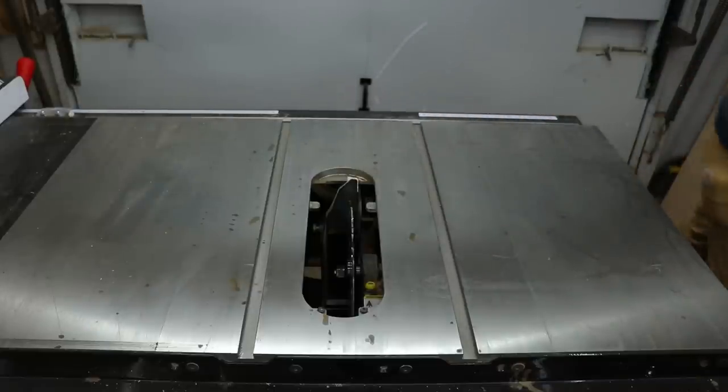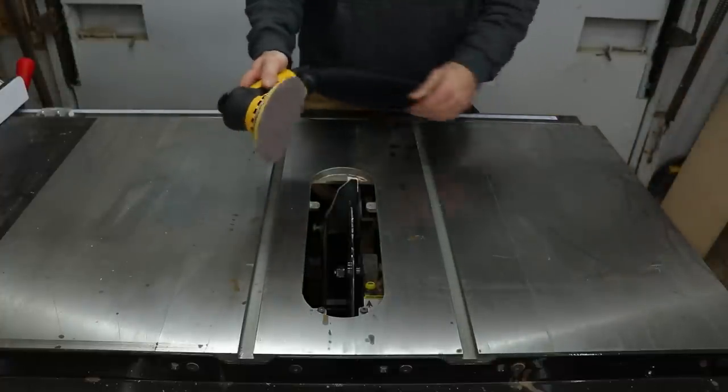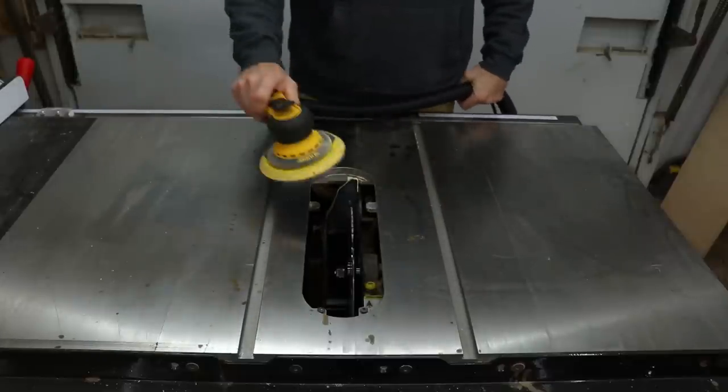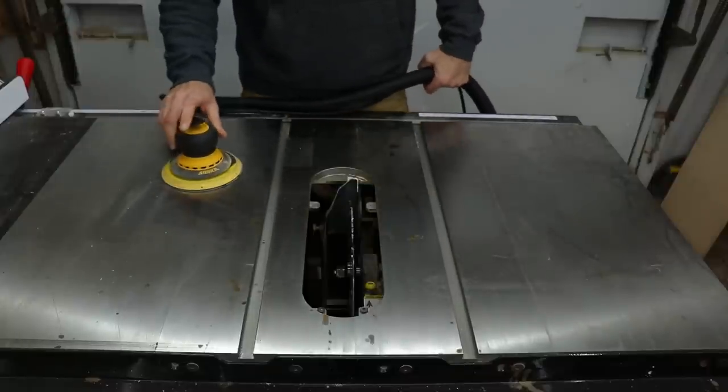Now I usually start out with 600 grit sandpaper. This is a mesh paper but you can pretty much use anything. You may have to go lower in grit — we'll just see how this pans out and see what it looks like.